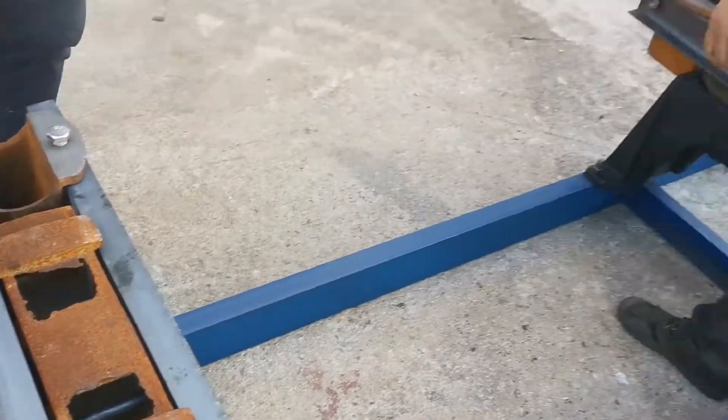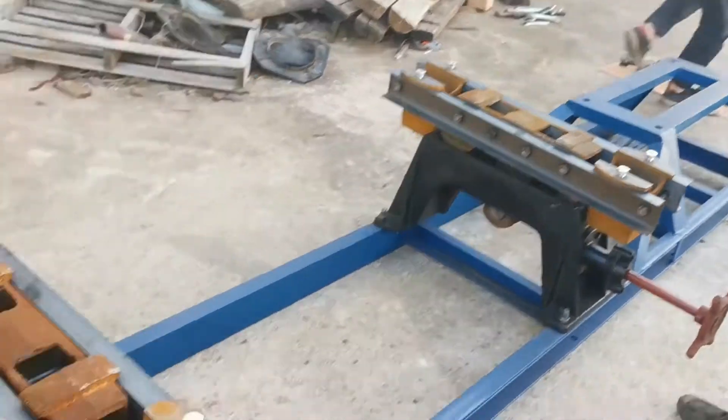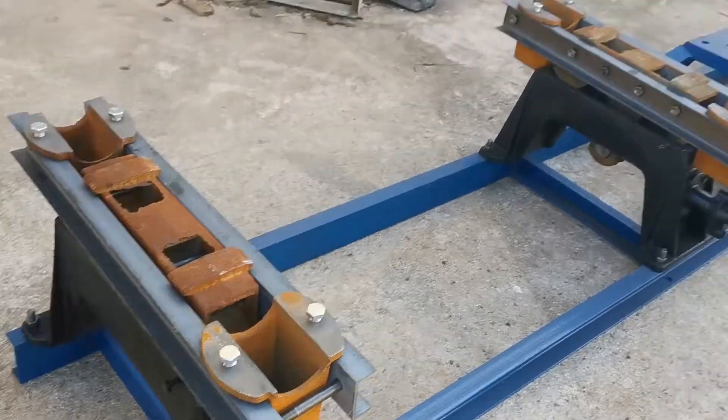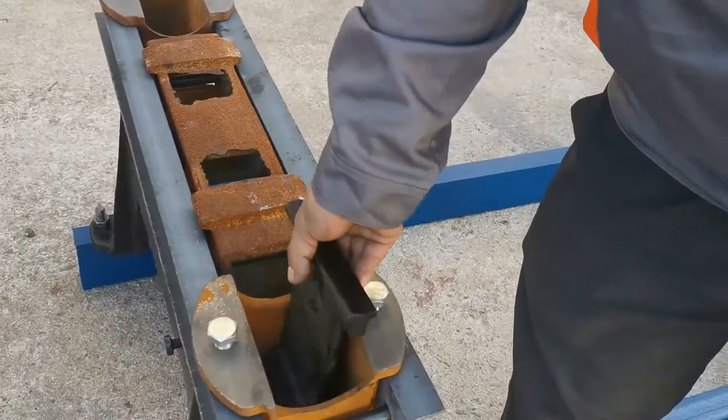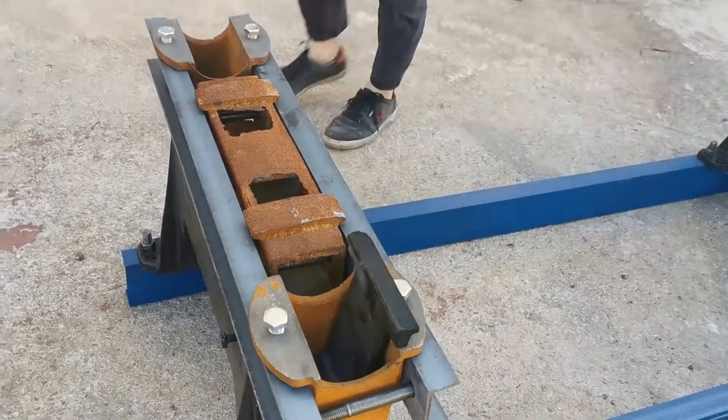Those are the bracing plates to put in the bottom of the shaking boxes. Here is the shaking box, and the bracing plate is placed on the base.